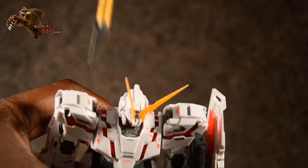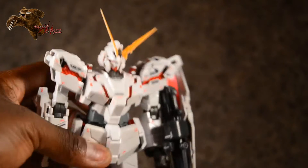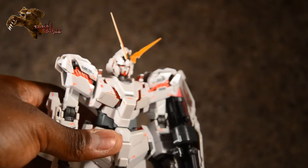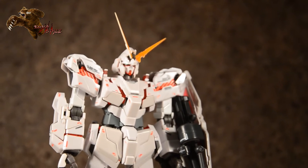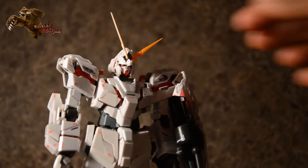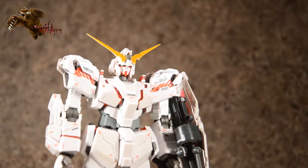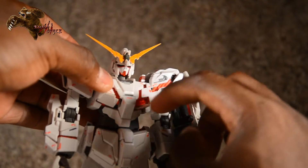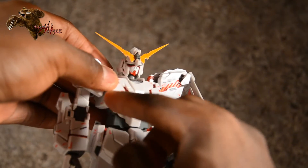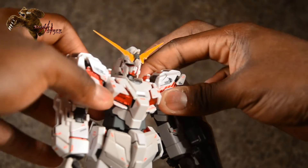There are two little pegs on the top of the shoulders — I'm using an exacto to help edge them out. They're not tight or anything, I just don't have sharp nails to get underneath. He also has two panels on each side of the chest that just move back, up, and out like that. That's almost all of the torso.